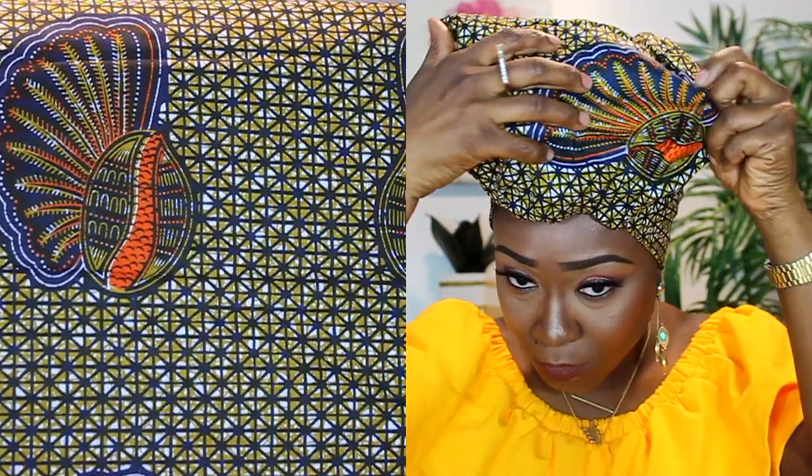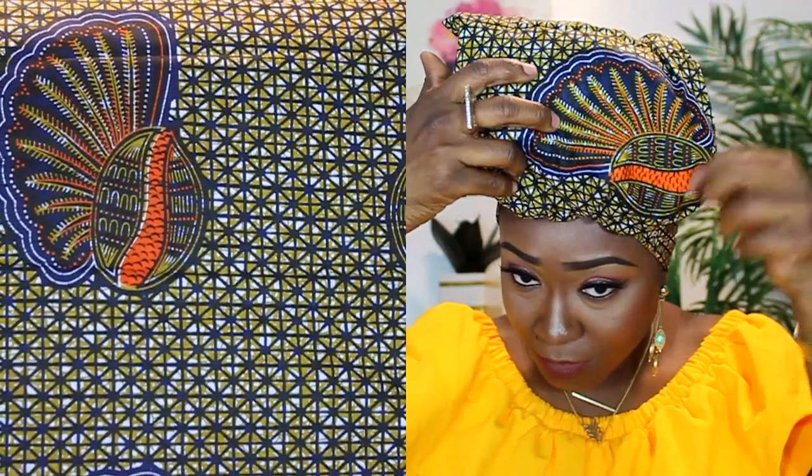This one on my head is called Felicia, which basically means a group of bananas. There's a picture in it — if you look closely, it somewhat resembles a group of bananas. My mom told me that's what the picture in this fabric represents. It simply means a group of bananas.